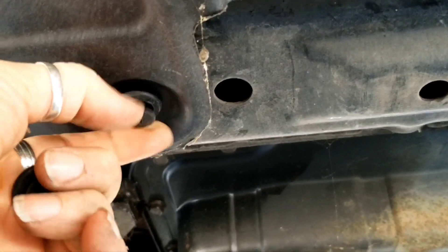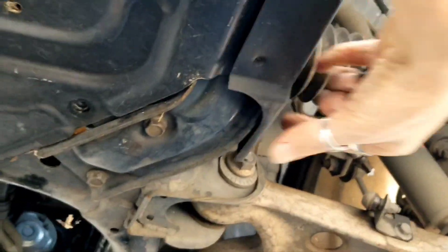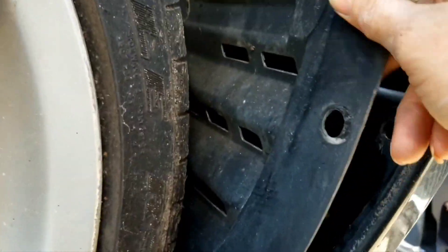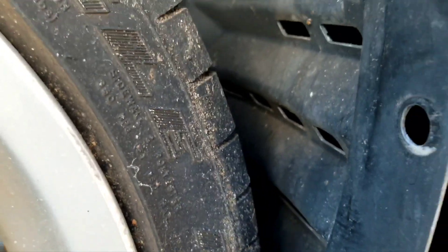Put the screwdriver in, twist, and the little heads pop down. It looks like it's this whole under piece. In order to undo all that, it's all one piece that attaches all the way up in here into your fenders as part of this piece. This piece here is actually part of the part that goes completely under the car.